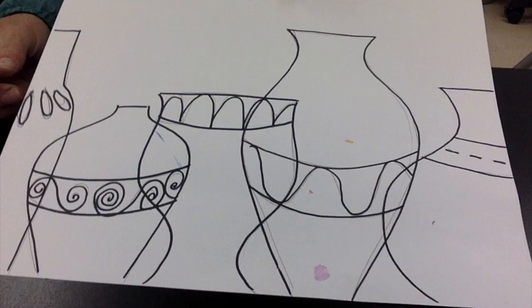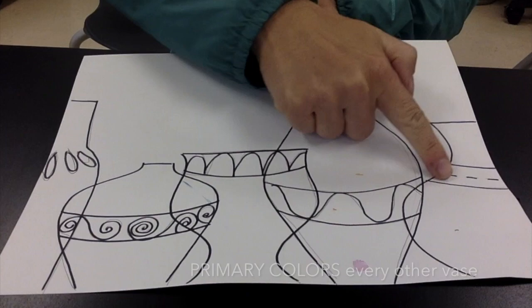To begin this project, get started on a sheet of paper and draw out about five or six vases. Design them with some lines, and when you're done in pencil, outline in Sharpie.